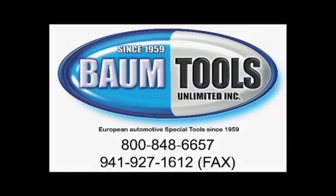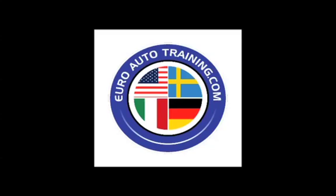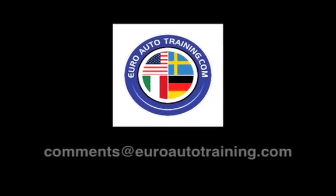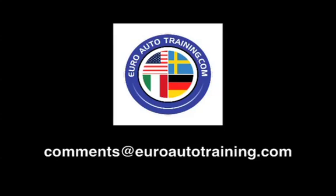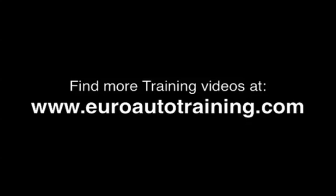Thanks for watching. This video was brought to you by BTU Service Solutions, a division of Baum Tools Unlimited, Euro Diagnostic Resources, and Euro Auto Training. We are focused on helping you and your auto repair business thrive. We're eager for your feedback, your comments, and your suggestions. Send us an email at comments@euroautotraining.com. We'll see you next time.